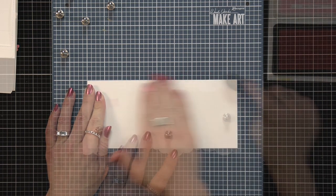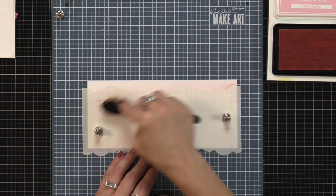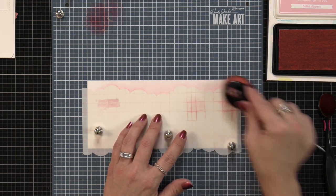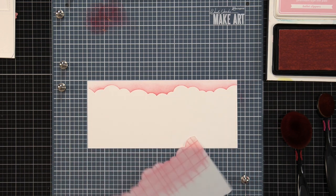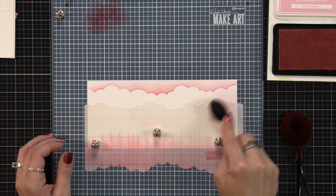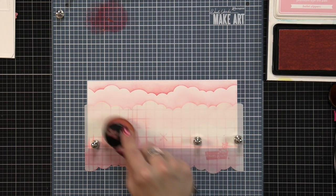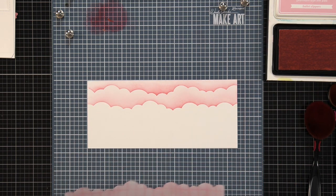I want to decorate the inside of my shadow box, so I took a long piece of white cardstock, placed it on my make art station, and I'm using the slimline cloudy stencil. I start inking clouds with ballet slippers — a really light pink ink — and then come in with chili pepper ink just at the very edge of the cloud to give it contrast. I remove the stencil, flip it, and add another layer. My cardstock is held in place with repositionable tape and the stencil with magnets. Once I remove the stencil I go around the outer edges with my blending brush using the leftover ink.